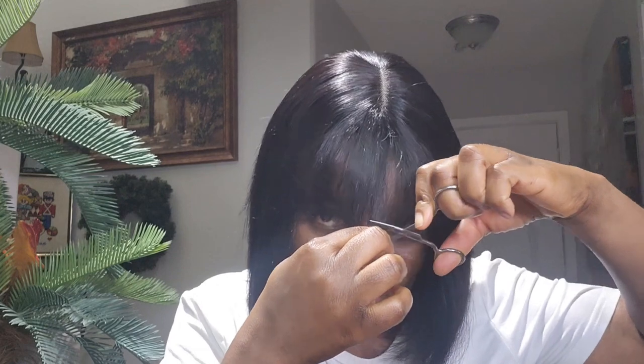Just a little bit of trim here, a little bit of trim. Okay, it's giving what it's supposed to give.